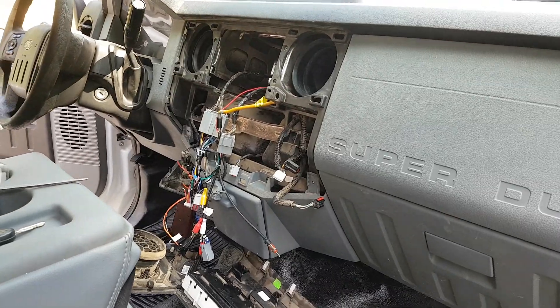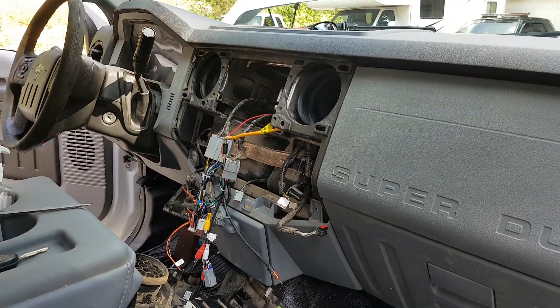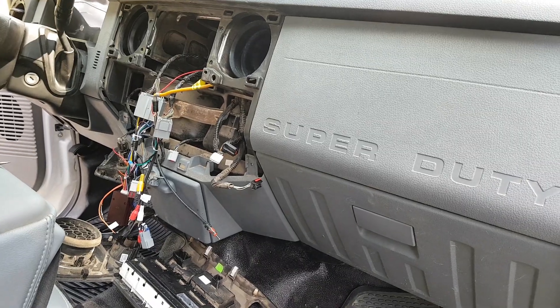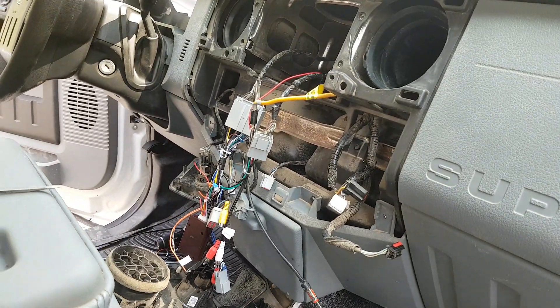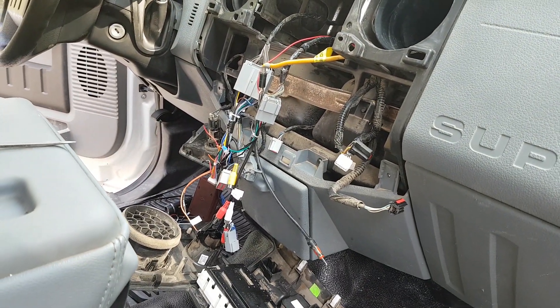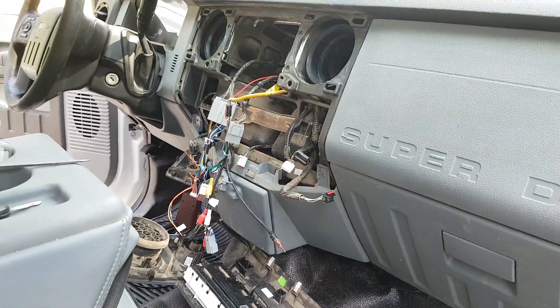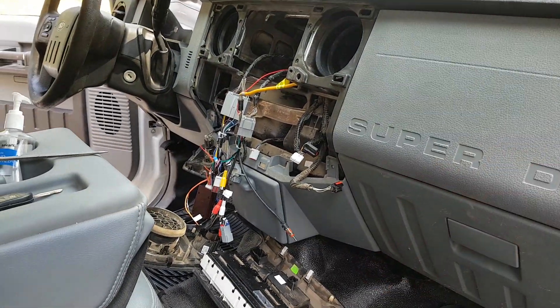This is all controlled via computer with the factory stereo — it sends it over the CAN network, the communications protocol. So we need a good old-fashioned analog 12-volt source. Unfortunately, there's nothing in the dash that will give you that. Even if you have up-fitter switches or something, it's all just as soon as you turn off the key, the power cuts off.